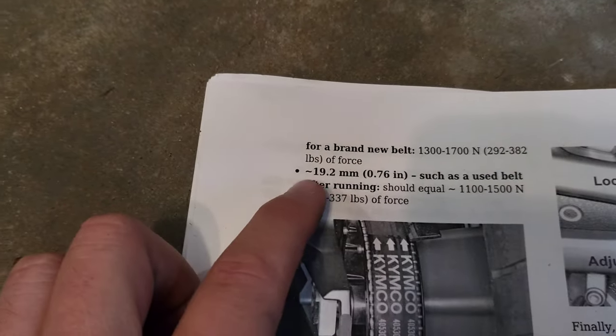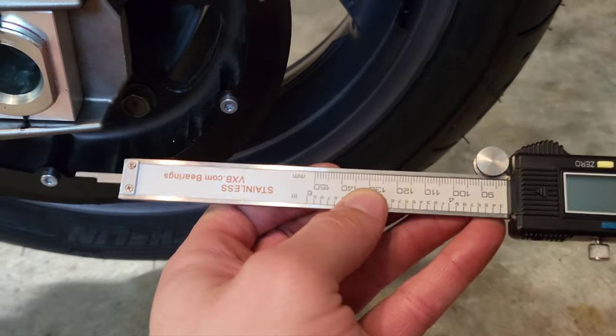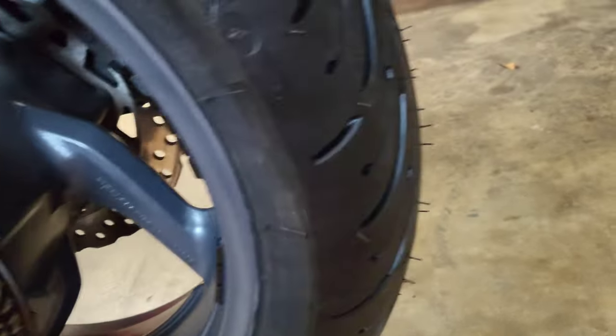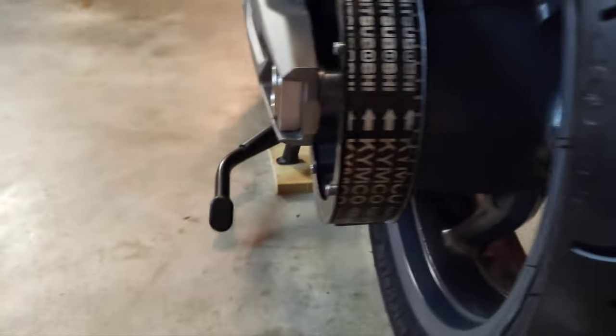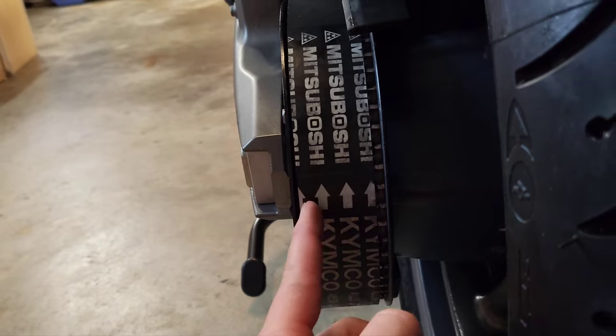In the service manual, it says on a used belt it should be about 19.2 millimeters on the adjustment blocks. So with my markings and my micrometer, I'm going to set it to 19.2 on both sides. It's not going to be perfect, but I'm pretty sure it's in the ballpark doing it that way. If you're not comfortable doing that, you can probably take it to the shop. Also in the service manual, it says to have a 1mm gap on both sides of the sprocket for the belt.